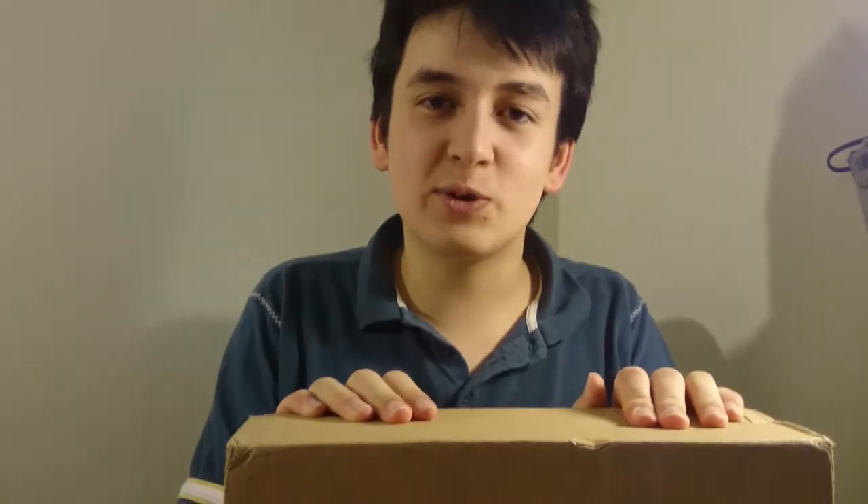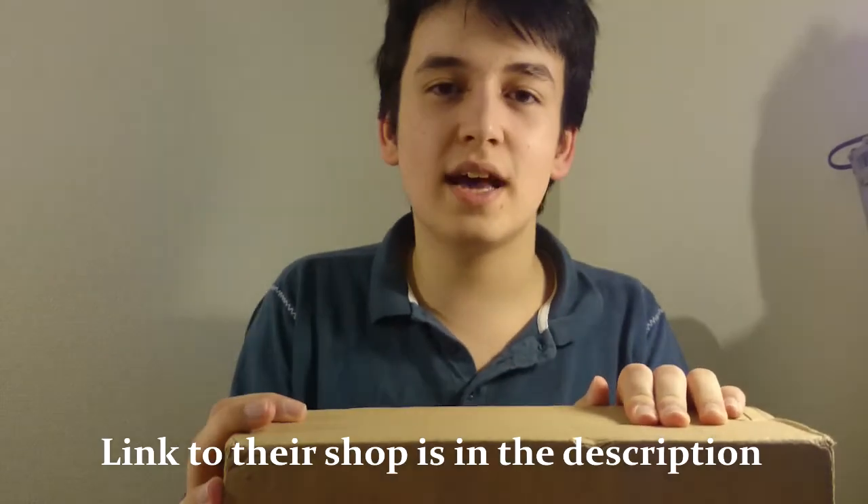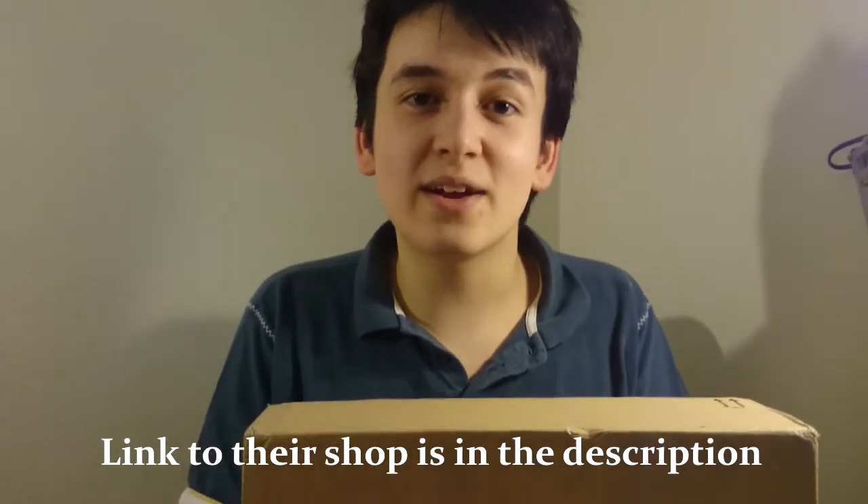Hey guys, welcome to another video. Today we're going to be doing an unboxing video on some cool headsets from EasySMX. So yeah, let's get right into it.